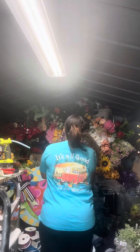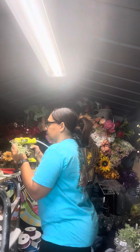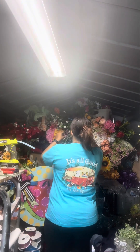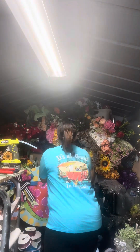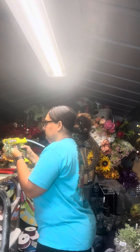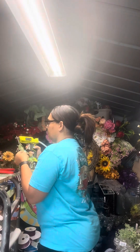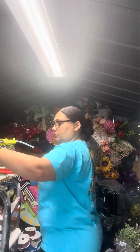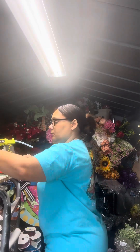I started by alternating the leafy bush and the seeded bush, fluffing those out to make sure I had them the way that I wanted them. You have to fluff your greeneries and floral stems to give them a natural look. So I started by alternating between the two.